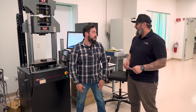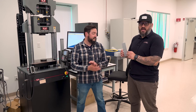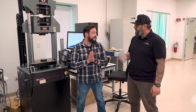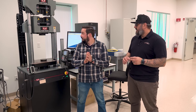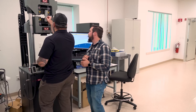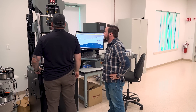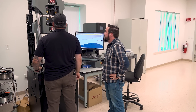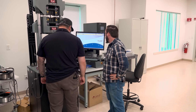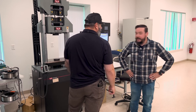We're here in our metallurgy lab and we have the pull tester. We can take our 6000 series aluminum that we welded earlier, hook it up, and do a pull test on it. Let's break it. We're going to load this in, clamp it up, take a few steps back, get the machine all set up, and break it.